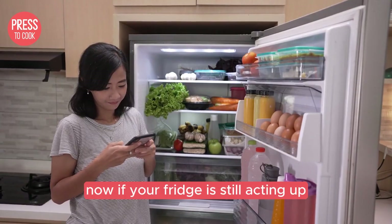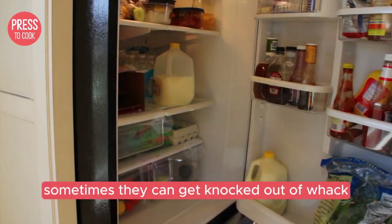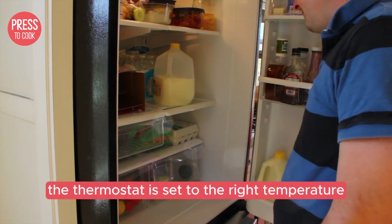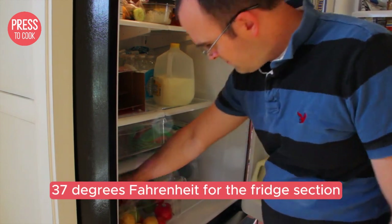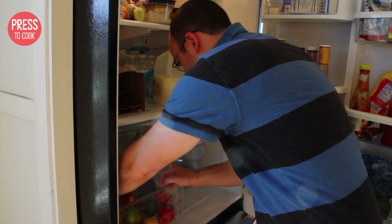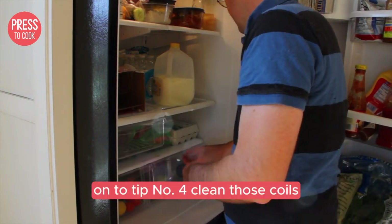Now if your fridge is still acting up, it might be a good idea to check the thermostat settings — sometimes they can get knocked out of whack. Make sure the thermostat is set to the right temperature. For most fridges that's around 37 degrees Fahrenheit for the fridge section and 0 degrees for the freezer. Adjust as needed and give it some time to stabilize.